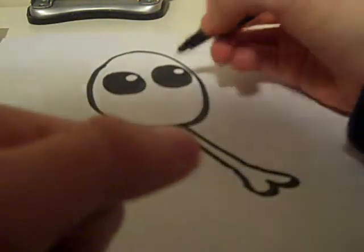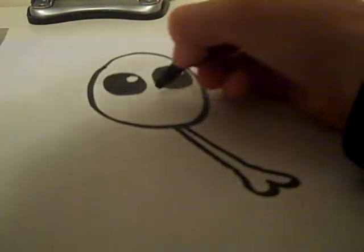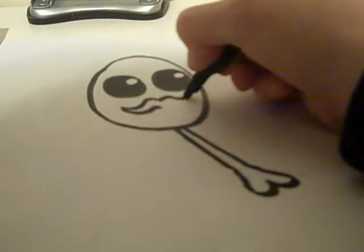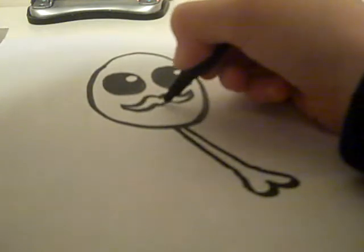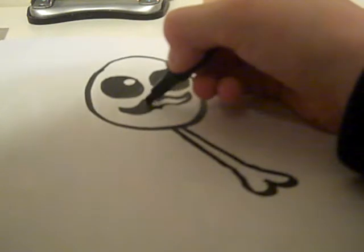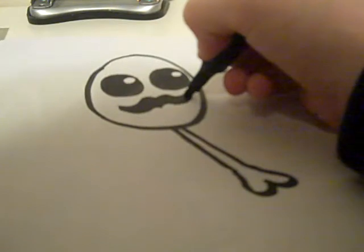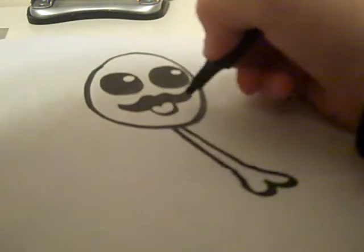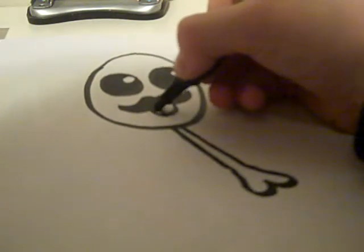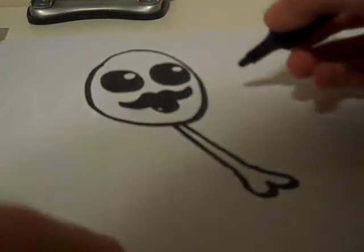I'm just going to go mad for a second — I'm going to give this lamb a moustache. It's not going to be sad anymore, it's going to have a moustache instead. Oh, he's got a good moustache. Mario! I'm going to give him a classic mouth. Oh yeah, this is Mario chicken carcass. And then we need the eyebrows.